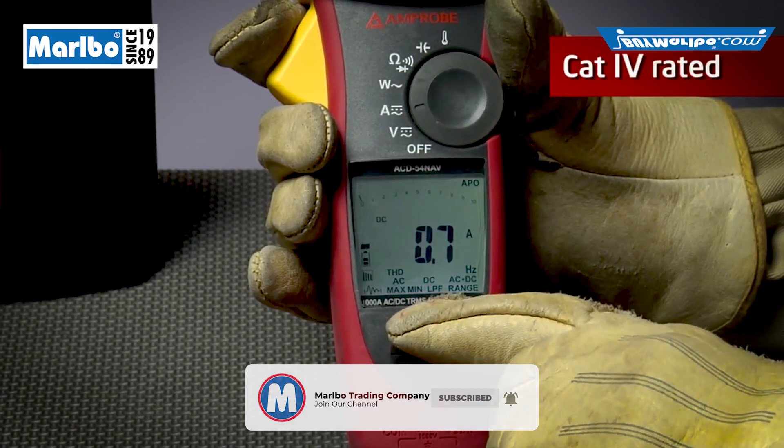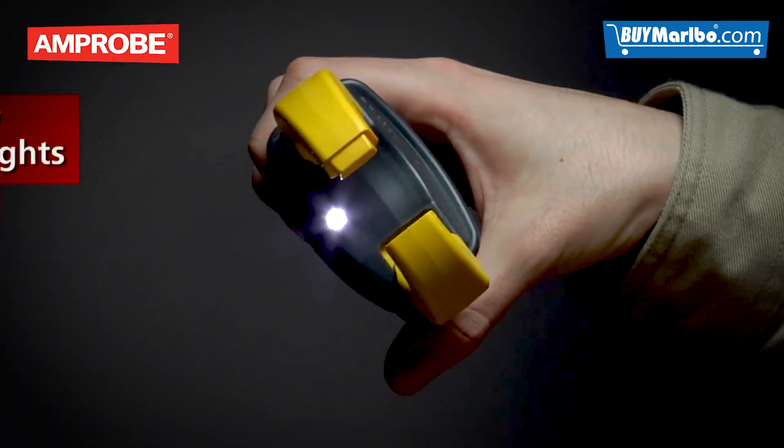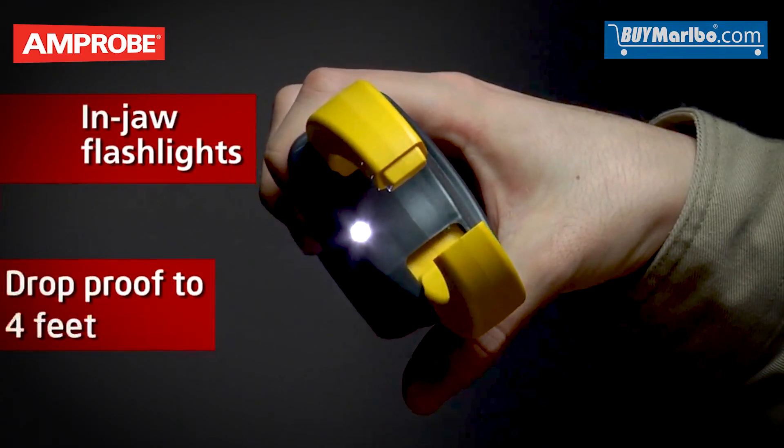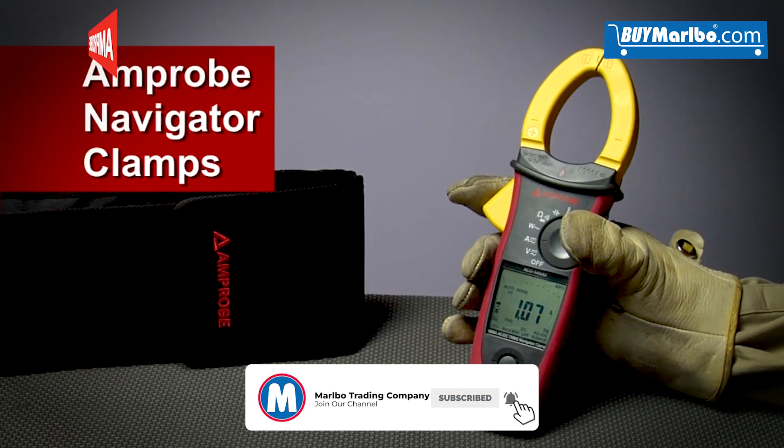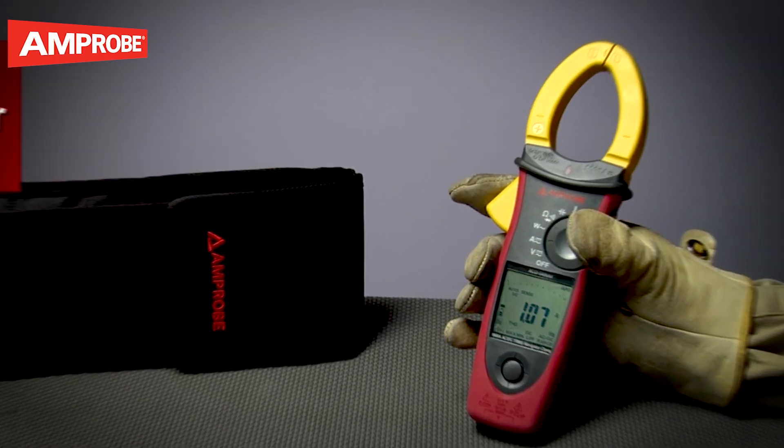The rugged Cat4 rated units are also equipped with in-jaw flashlights and are drop-proof to four feet — everything you need to take control of commercial and industrial environments.